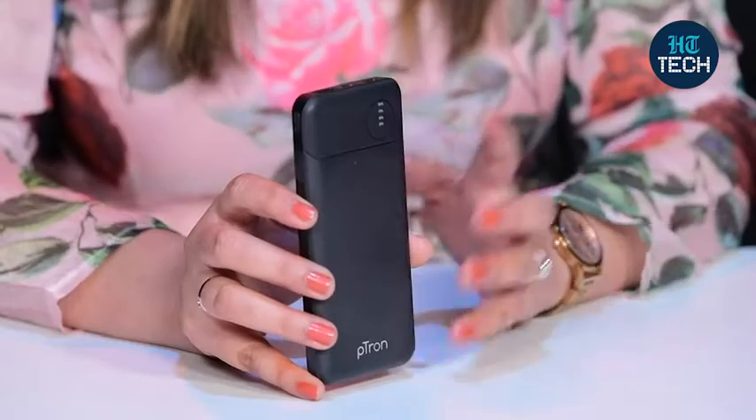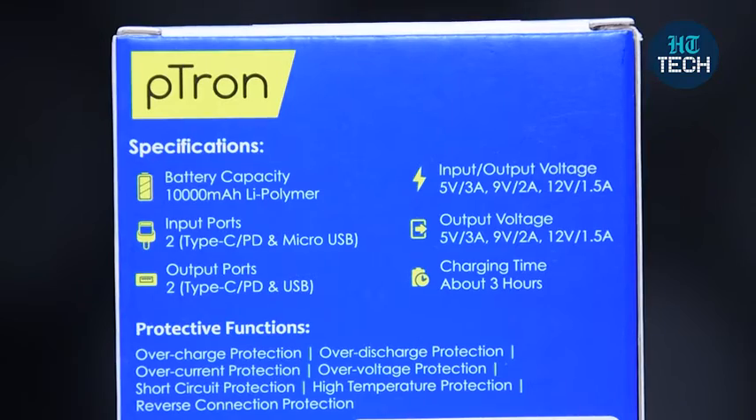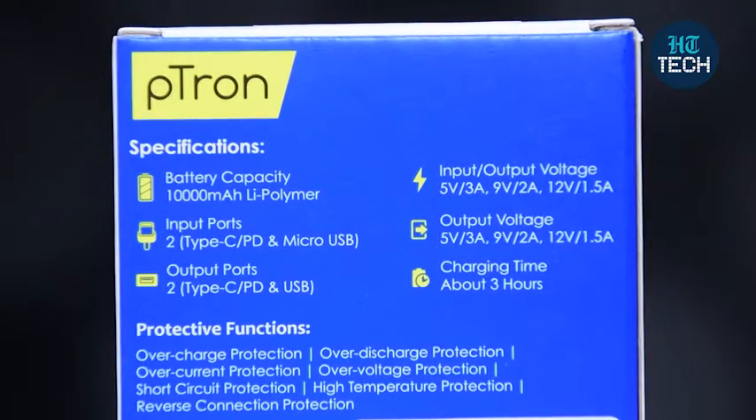This is a power bank with a 10,000 mAh battery, that's 18W, from the brand Petron. The battery type is lithium polymer. It has two input ports — Type-C PD and micro USB — and one output port that is again Type-C PD and USB.